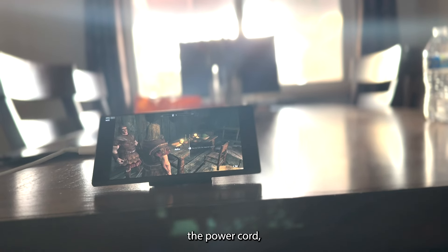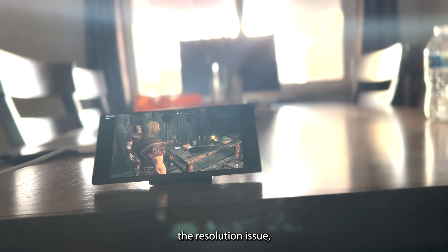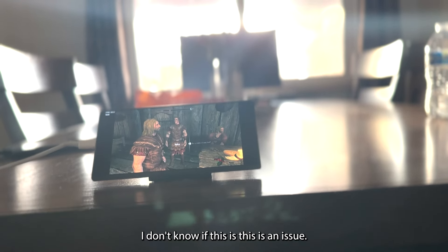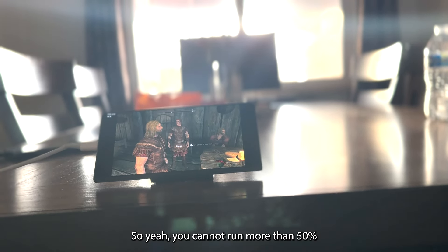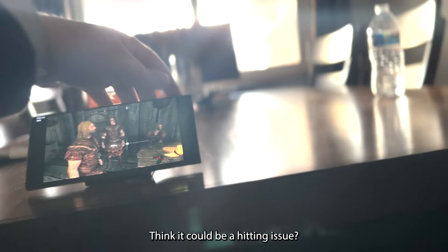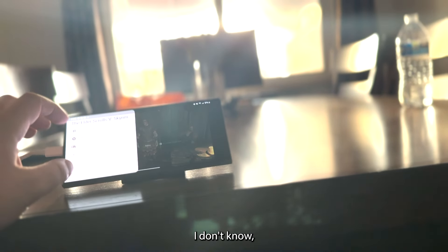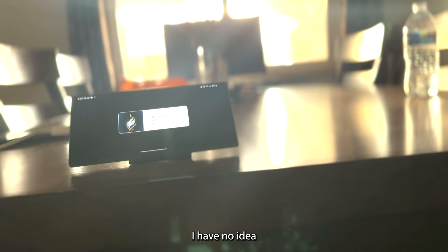I don't know if this is actually a power issue — I'm just making assumptions and theories. It crashed — so yeah, you cannot run at more than 50% resolution without crashing. It could be a heating issue — it heats up so much that it crashes. We went from knowing what's going on to having no idea.